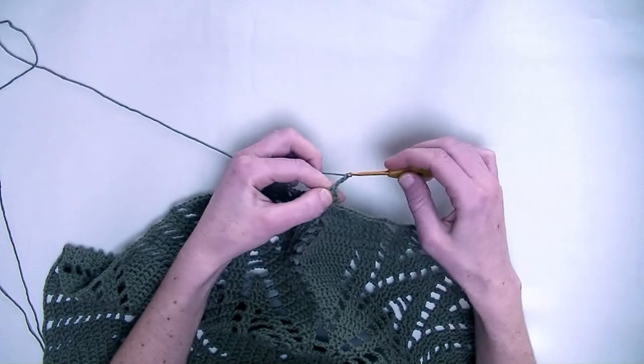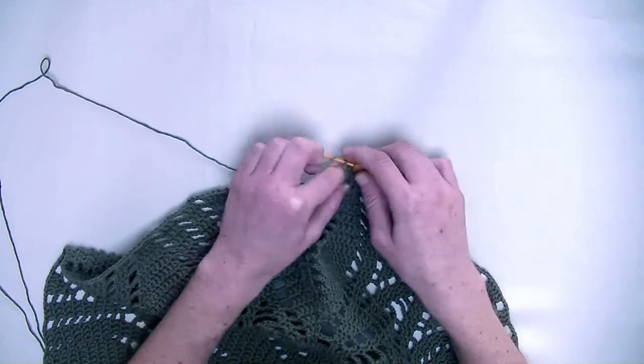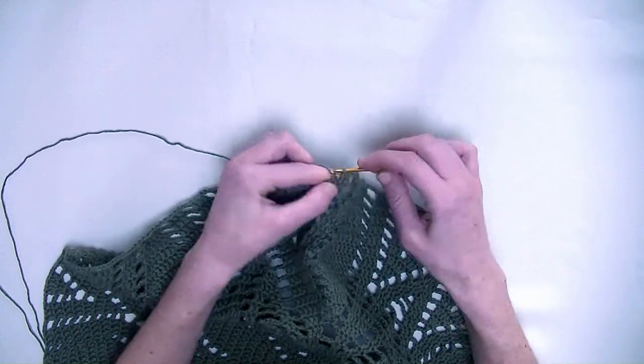Chain three. In the following three stitches, again one double crochet in each stitch — so three double crochets in a row. This is number two and number three.